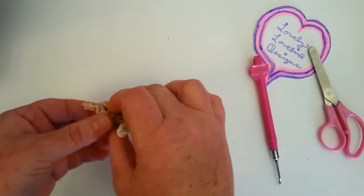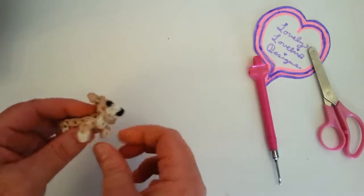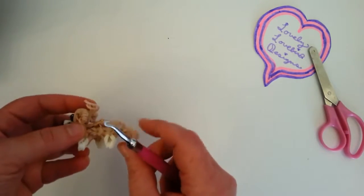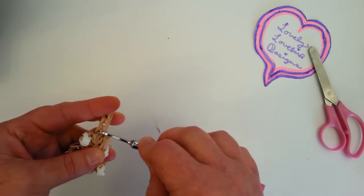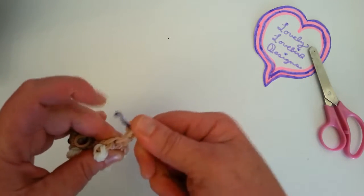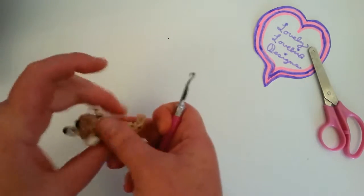Pull the body out, pull the legs down. To make the tail: if you want the tail down, keep it down like that. Or you can grab the second stitch — here's one, two — and pull again so that the tail goes up.